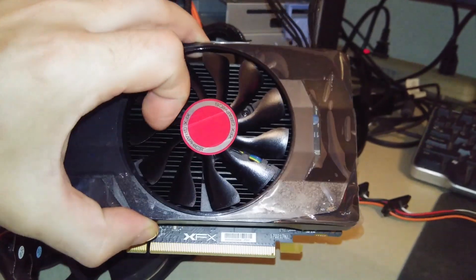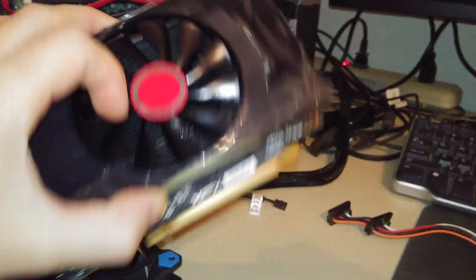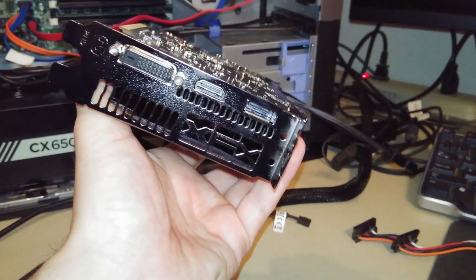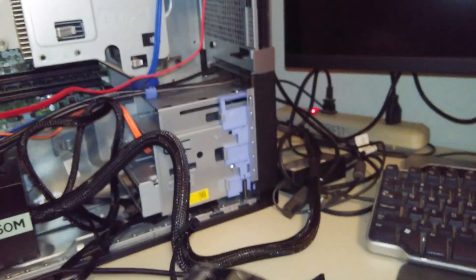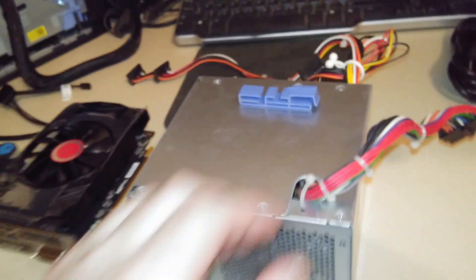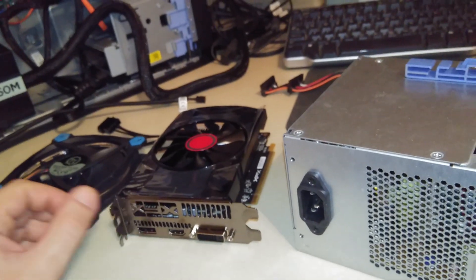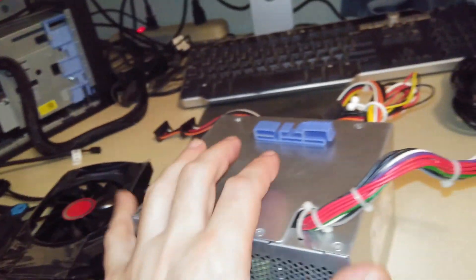It's an XFX Radeon RX 560 4-gigabyte. You can see it's got a nice big heavy heatsink and a pretty decent-sized fan, with HDMI, DisplayPort, and DVI — three different output ports. When I went to install this video card, I figured out pretty quickly that it was going to need a better power supply.